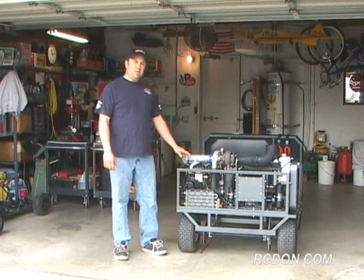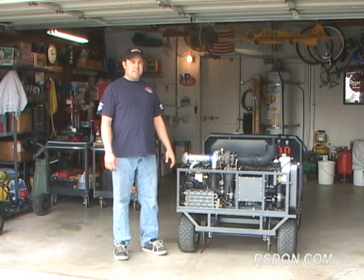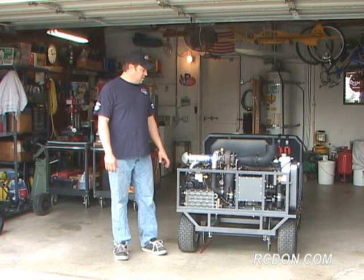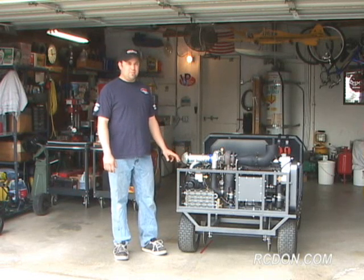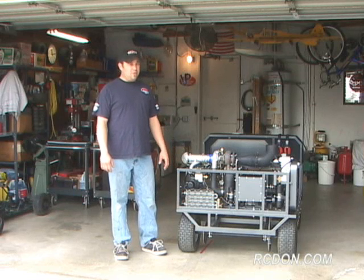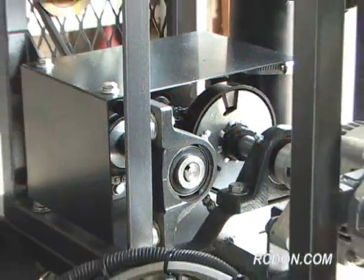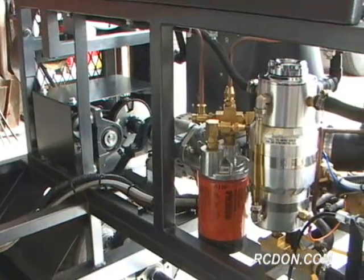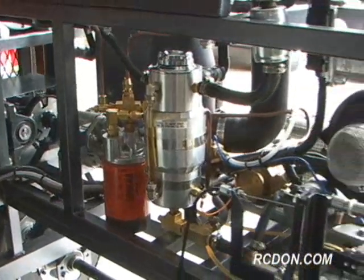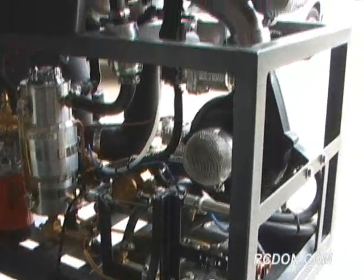The GR5A is a home-built twin-shaft gas turbine engine that I constructed to further my education in gas turbine engines. The GR5A is a self-contained, self-starting gas turbine engine, which means it requires no external power sources to operate. The GR5A is equipped with an onboard alternator, which supplies the engine with all of its operational electrical requirements, allowing it to be autonomous from any type of APU or ground-based power source.